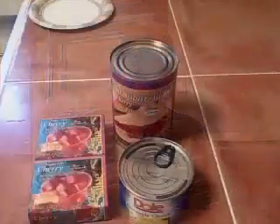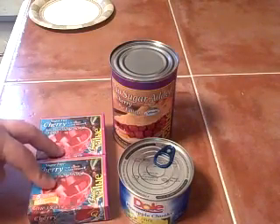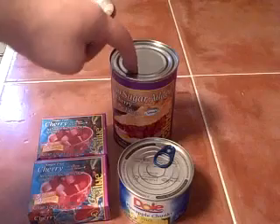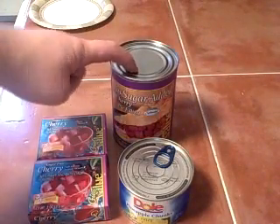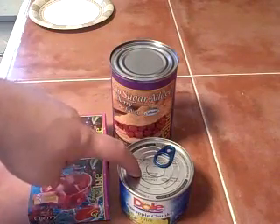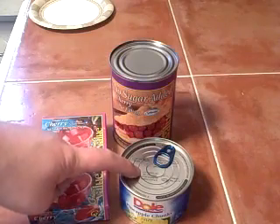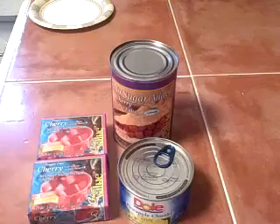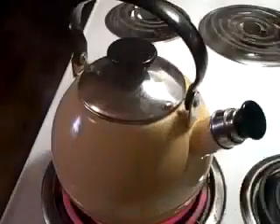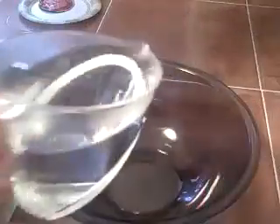For this recipe there are only four ingredients: two small boxes of cherry jello, one can of cherry pie filling — we're using the no sugar added one — one can of crushed pineapples, and we're going to use the juice and all. Just make sure whenever you buy your pineapples, you get the ones canned in their own juices so we get no sugar added for them as well. And two cups of boiling water.